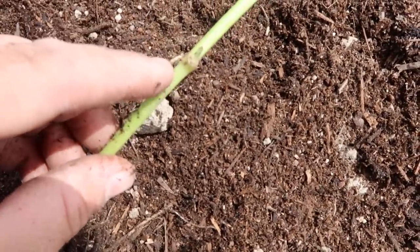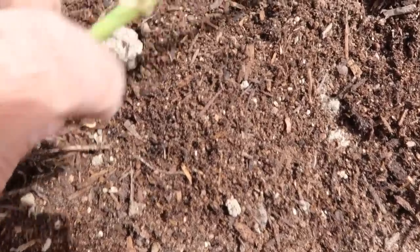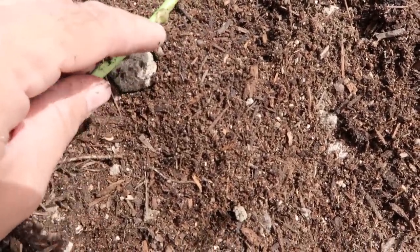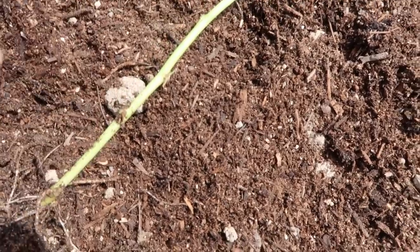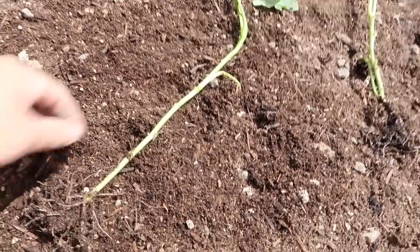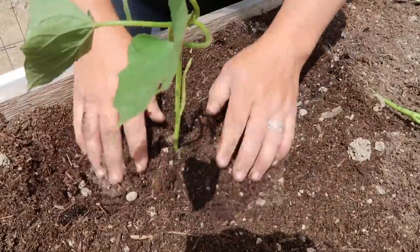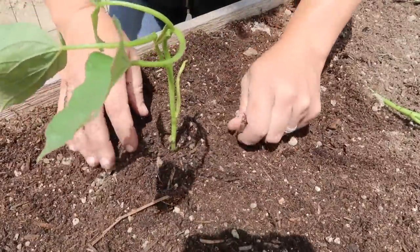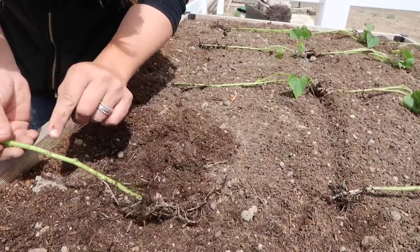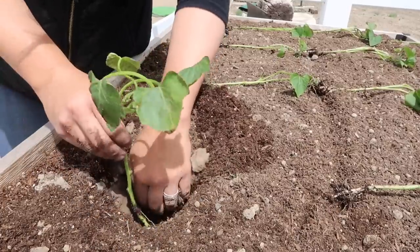If you look along the stem you can see at a node — where a leaf usually comes out — there's actually a leaf forming, and also a root. Wherever you bury one of these nodes or junctions, roots will form, which can help produce more tubers and make a stronger plant because it's able to take up more moisture and nutrients. Very easy to plant — you just make a nice deep hole and fill in right around it.